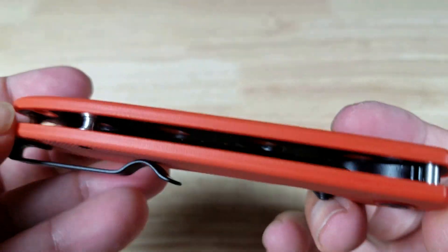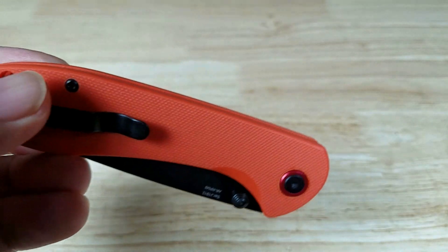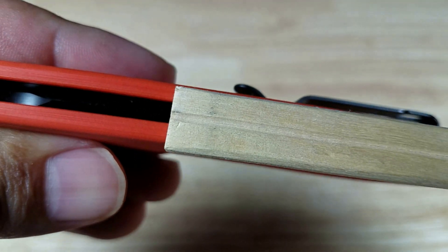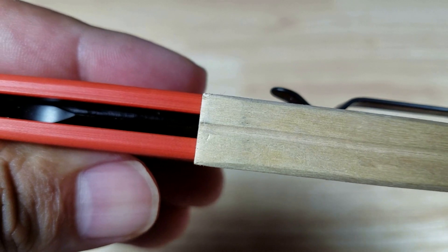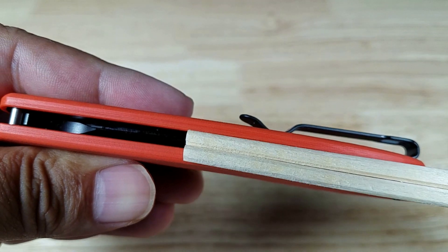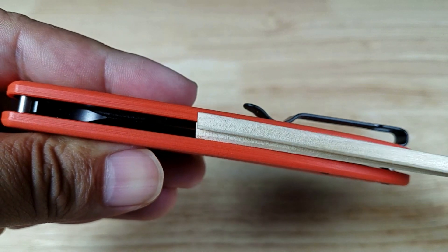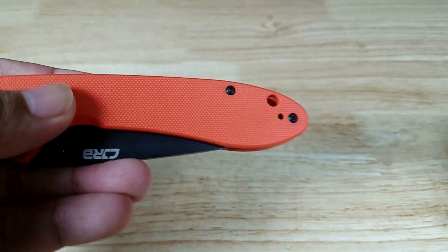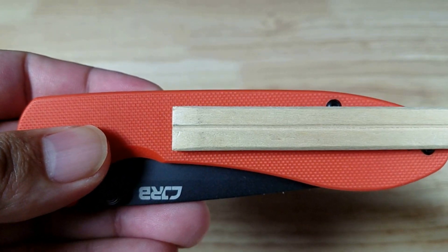Let's have a look at how thick this is. Here is a chopstick for reference — that's the thinner side and this is the thicker side. The knife is a little bit thinner than the thicker side of the chopstick, and the thinner side falls right in line with the knife's grip. Scale-wise, there's your reference.